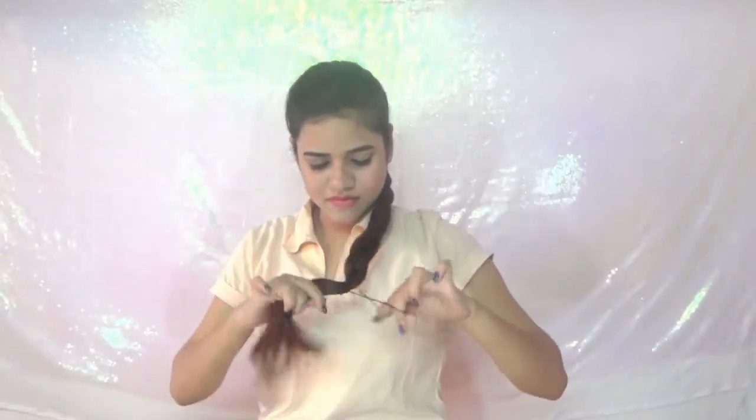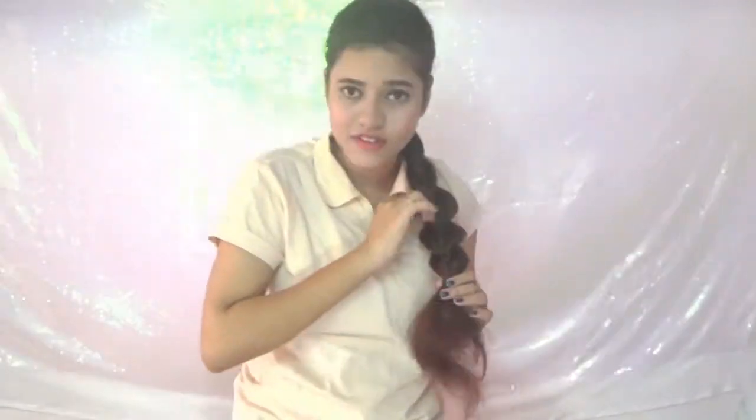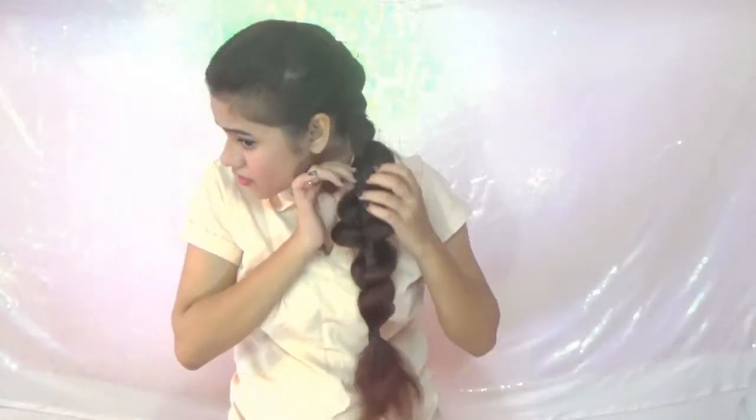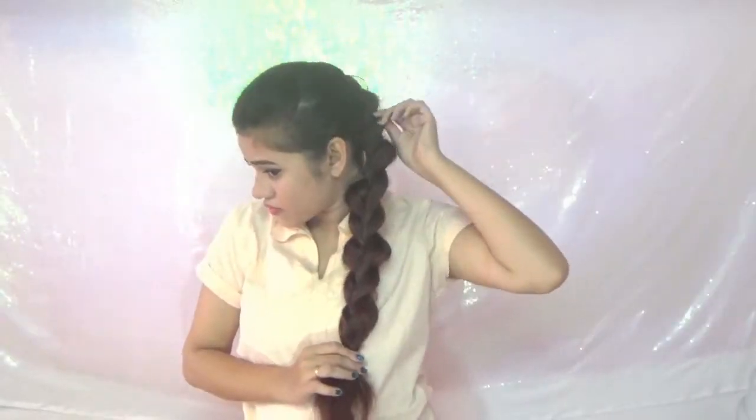Give the final tie to the hairstyle. Now it's time to pull the braids — just pull each braid a little and you will get the result. This final touch will add volume to the hair and make it look much thicker and beautiful.